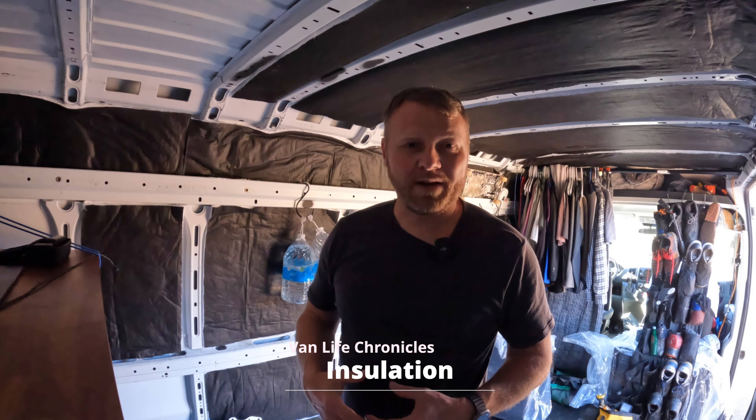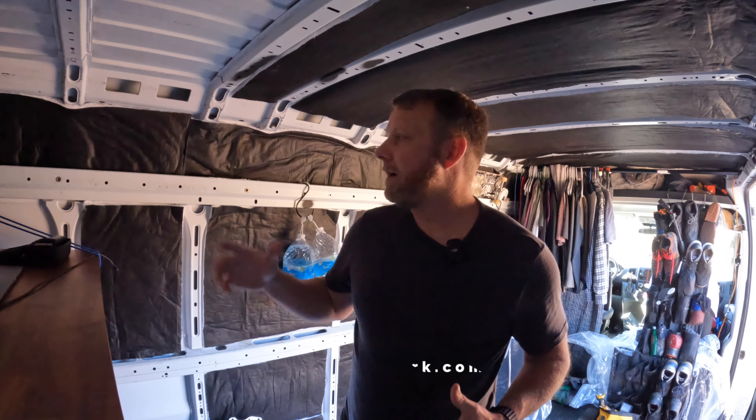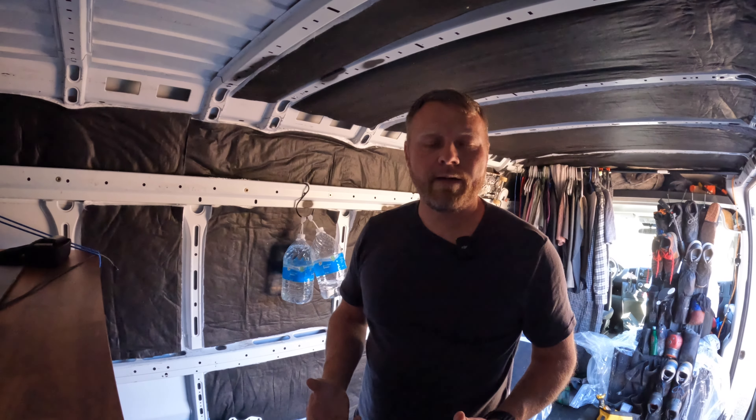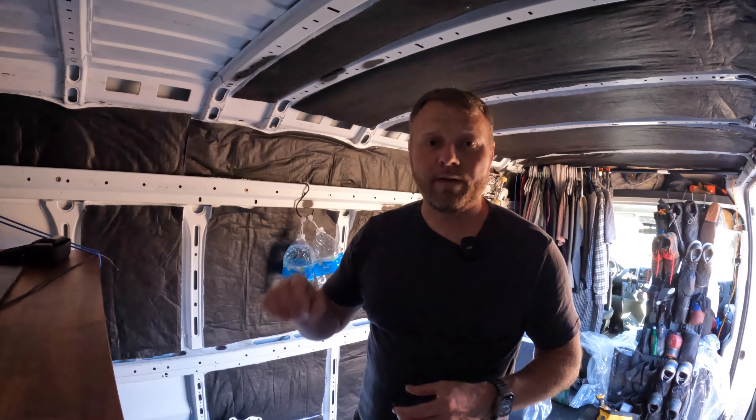I'm in the stages of insulating my van while I'm living in it, so I do a little bit here and there when I have time. I just want to let you know that when I'm cutting out these little pieces of Thinsulate insulation I don't need to be super precise. If it fits in the hole good enough, I'll use it. I figure I can use the scraps at the very end to fill in all the little gaps if there's any missing pieces.